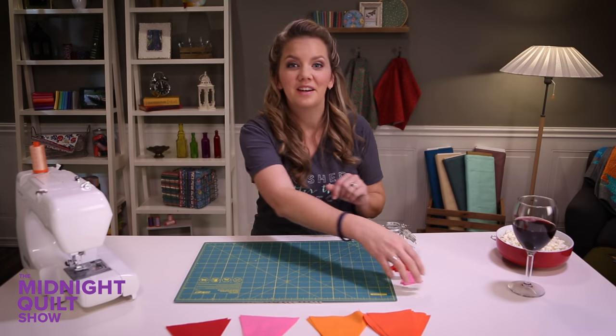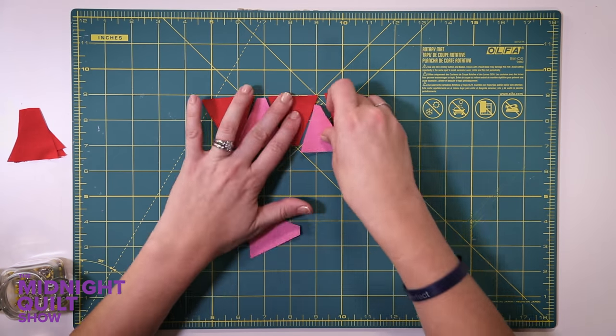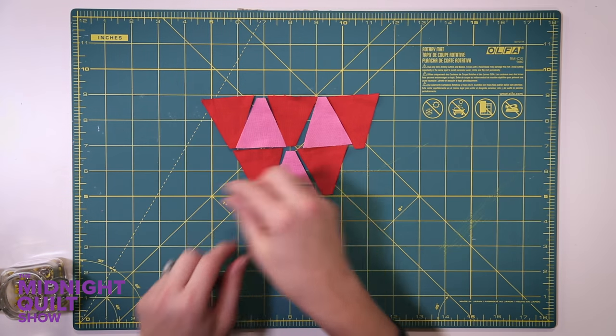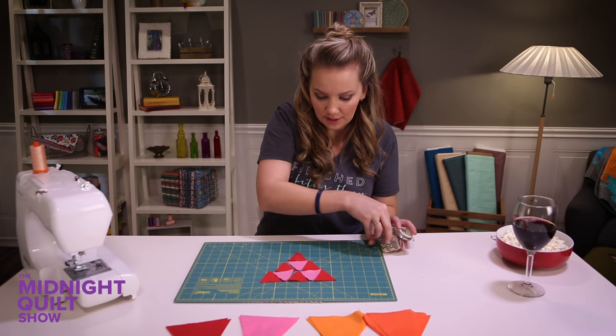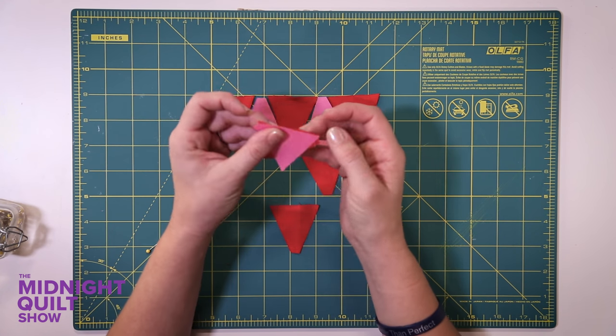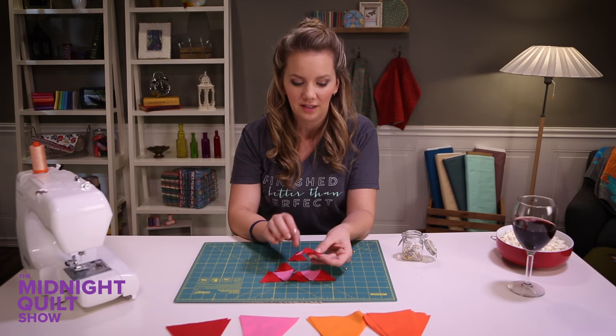Now I'm gonna put this block together. I'm gonna start by taking my little baby triangles and lay out this block — it's gonna make like a bigger triangle. So this is the layout we're going for. I'll flip them together and they're gonna be offset just a bit. I guess that's how I know I've done it right if they're not perfectly lined up.